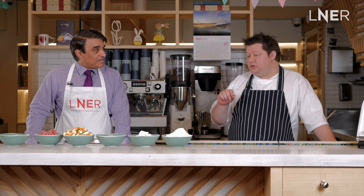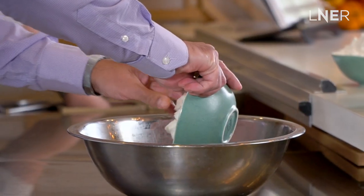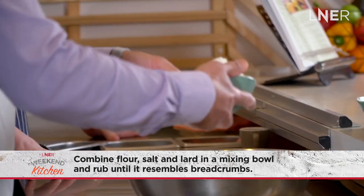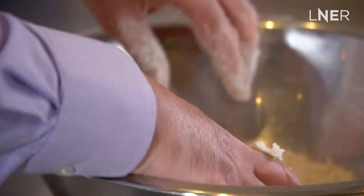If you want to just put the lard in the bowl and get your hands really in there. That's why you gave me this job.